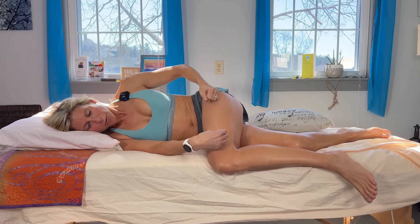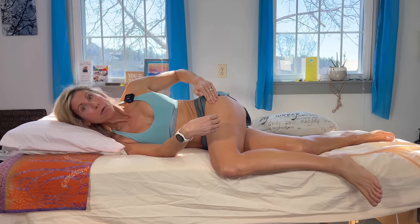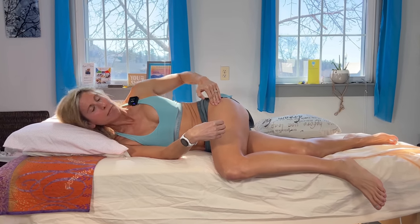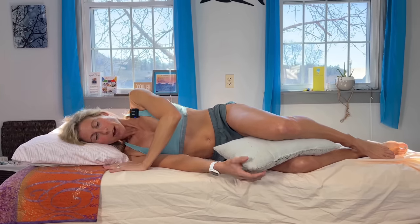Without a pillow, your leg drops down and you're actually stretching one of those muscles that's not happy, which puts pressure back on that area. To prevent the leg from dropping, take a pillow and put it right between your knees so your leg stays level instead of dropping down.